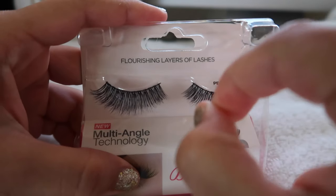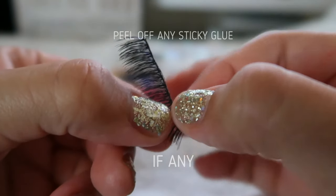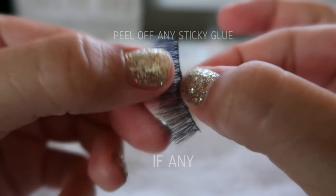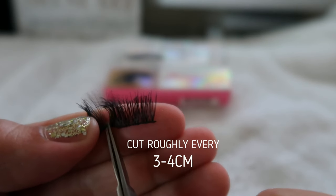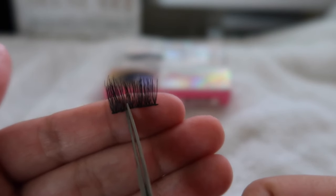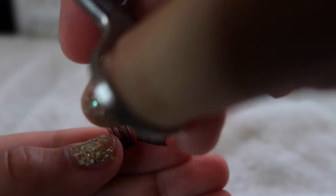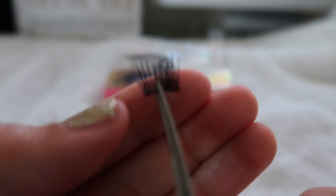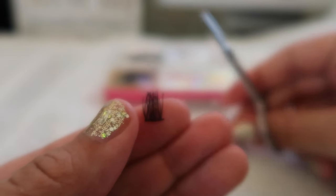We're going to peel the lashes off the box, then peel off any sticky old glue. Then roughly cut every three to four centimeters to make individual pieces. Some of the glue is still stuck on the lash, so I stick it on my finger to make it easier to cut. I also use my thumb to hold the other part, or it'll ruin if you don't.